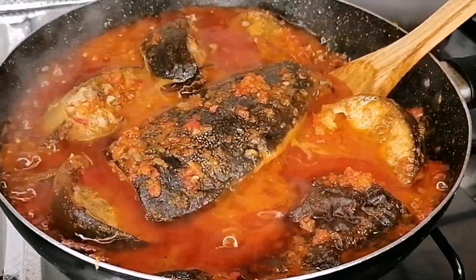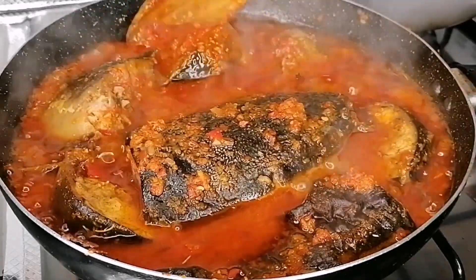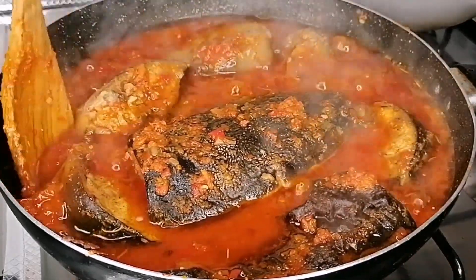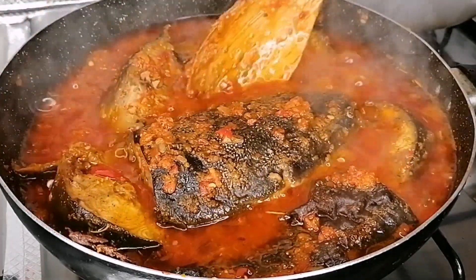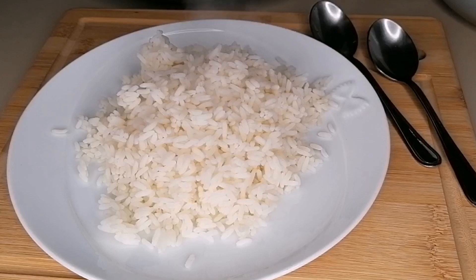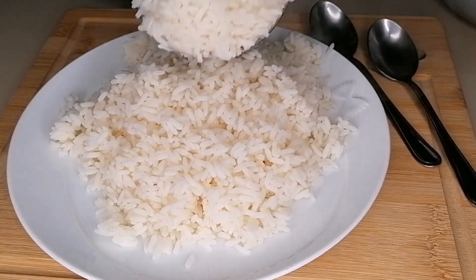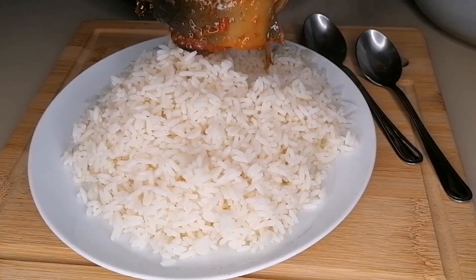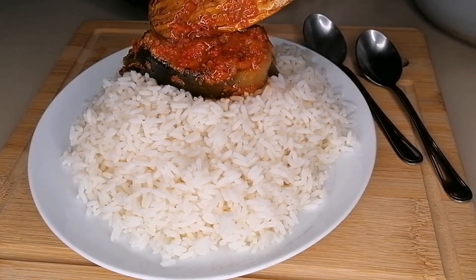And guys, after 10 minutes, the stew is ready — looking so delicious, so flavorful, and the aroma is something you need to try. So now go ahead and serve this. Enjoy it with some white rice, plantain, or just eat it the way it is and enjoy.